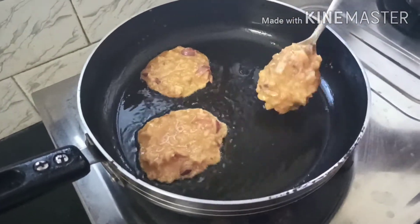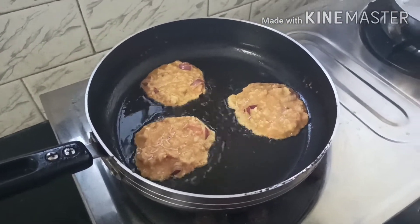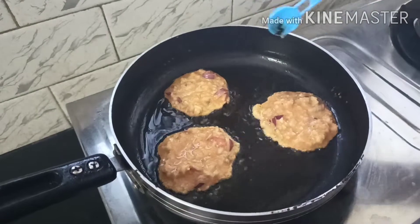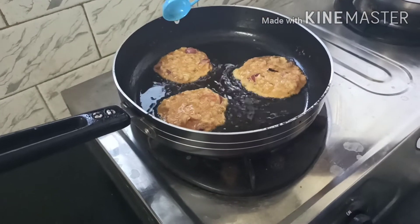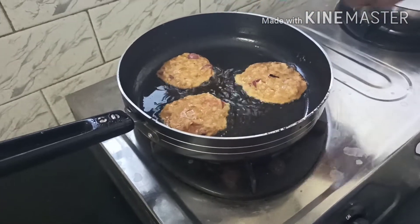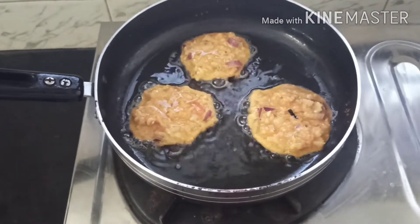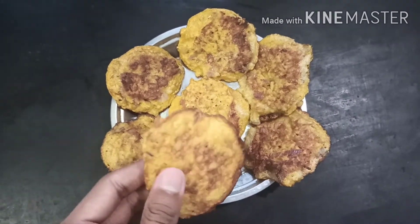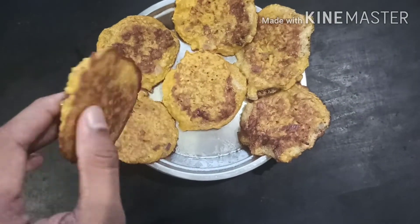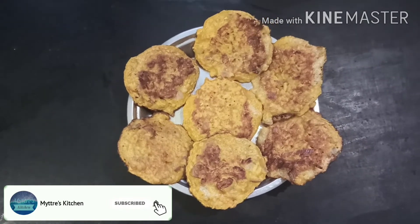With just one cup of rice, I can get five to six small omelettes. It will actually be very complete because everything required is included — we have the vegetables, the rice for carbohydrates, everything is covered. Our rice omelette is ready to be served hot. It's very nice — please try it at your house and enjoy with your kids and family. Very simple, easy to make, just five minutes. Happy cooking! Thank you.